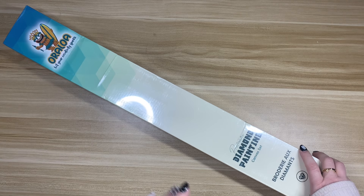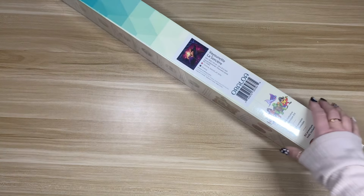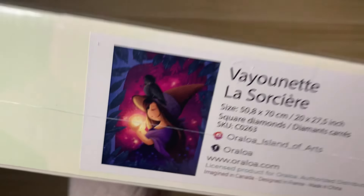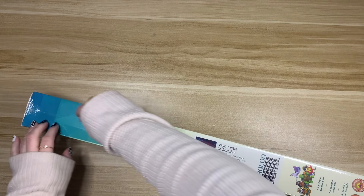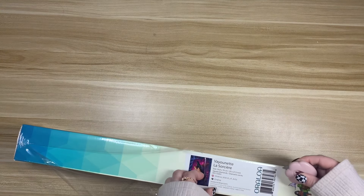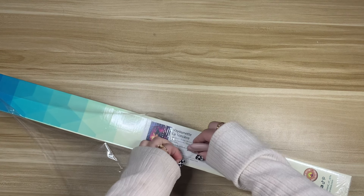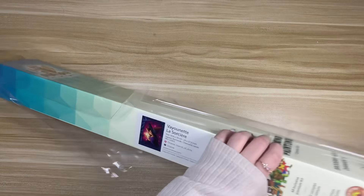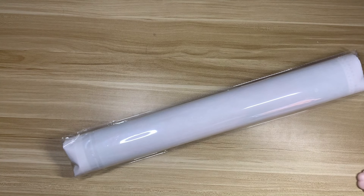Today we're unboxing a diamond painting from Oraloa — a cute little Halloween kit. This is "La Sorcière" by the artist Veyounet; you can see we have a really cute little witch. This kit has been around for quite a while — I believe it's been with them since the beginning. When I saw it as an option to unbox I was like, yes. Unfortunately I didn't get to work on this one this year, but I believe she'll be towards the top of my list for Halloween kits next year — which is insane that we're already talking about 2025.